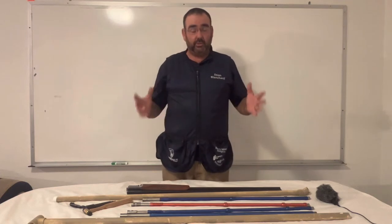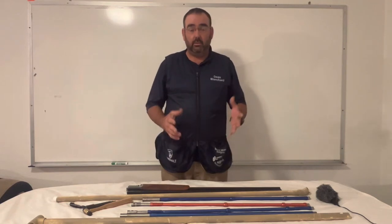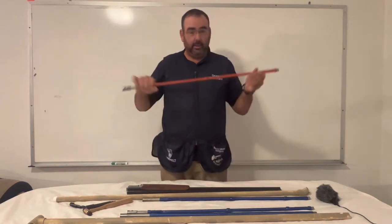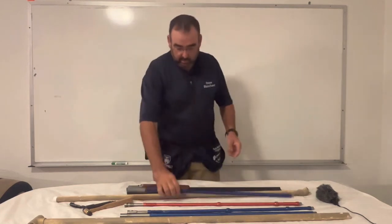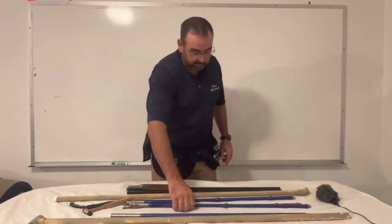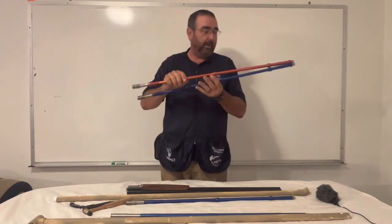Sub-gauge tube sets. A lot of shooters don't realize that for an over-and-under or a side-by-side, you can actually get what's called tubes that go in your gun to make it shoot smaller gauges. Right here is a tube — this one is for 410, this is 28 gauge, and this is 20 gauge. They come in two different colors: orange and blue. The orange is for the top barrel and the blue is for the bottom barrel, generally.